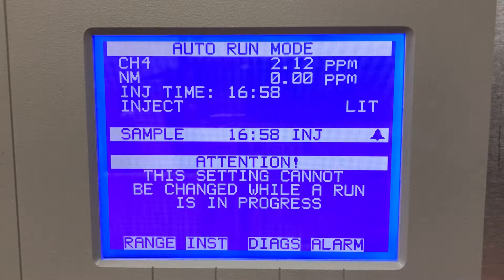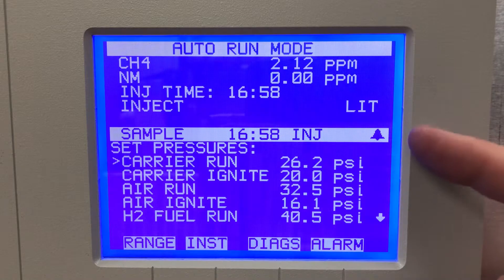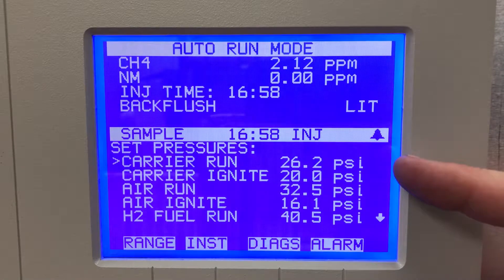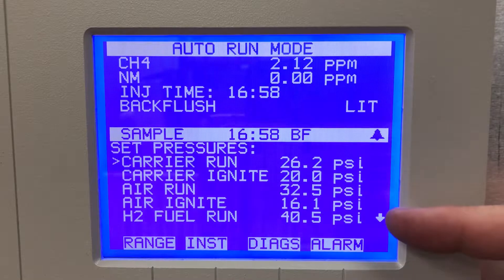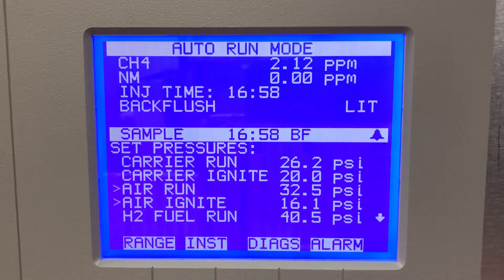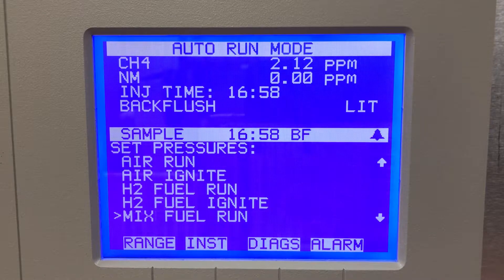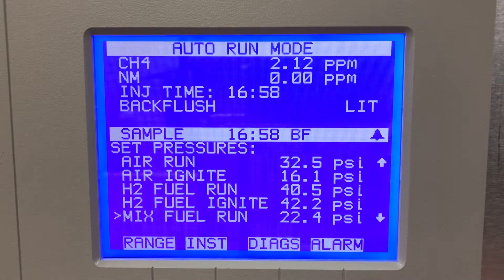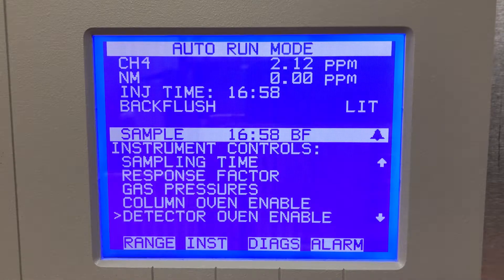Sampling time — it won't let me go in here because I'm sampling right now. Response factor, gas pressures — this will tell me what my carrier run and ignite are. That's nitrogen. My air run, air ignite for the FID, my hydrogen run and hydrogen ignite — so this is hydrogen fuel run and ignite. You can adjust all these pressures and have a mixed fuel if you want.